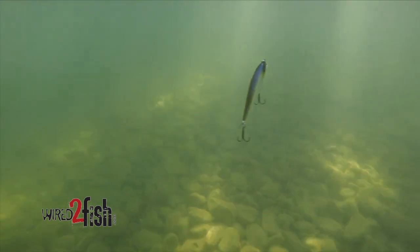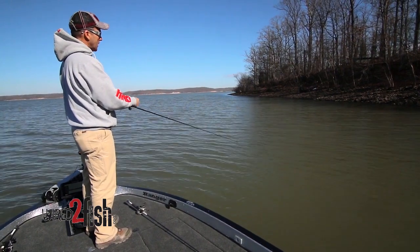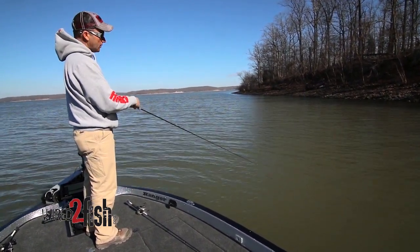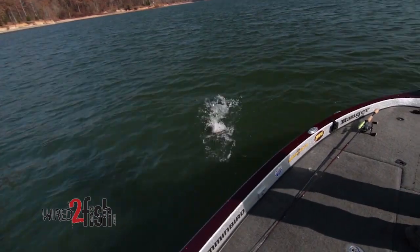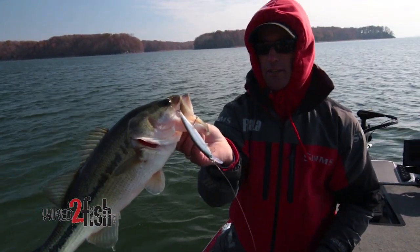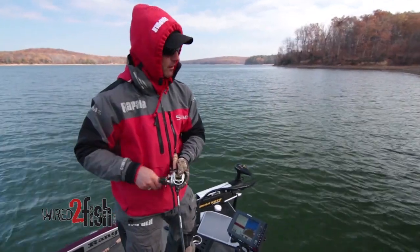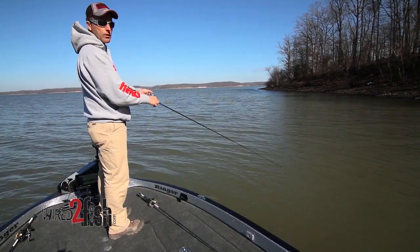Most of the strikes on a jerkbait can be very violent where they actually jerk the rod tip. But a lot of times I like to watch my line on the pause, and a lot of times you'll see that line jump or start to run. It just depends on the temperature of the water. If the water's warmer, strikes will be more violent. If the water's colder, they may be a little more subtle — when you go to jerk the bait, it may be heavy and you pull into the fish. So you have to pay attention to your line, and it'll vary through different water temperatures.